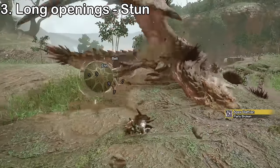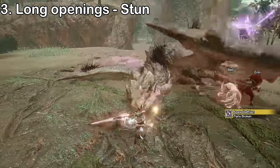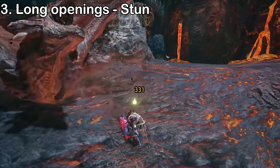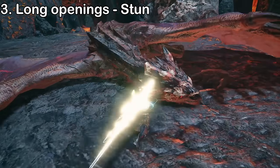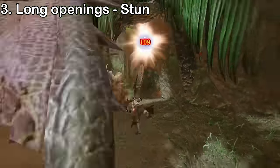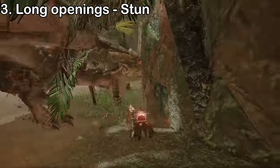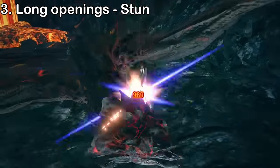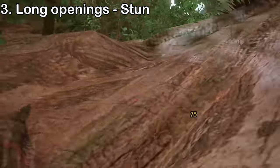An important note: statuses like KO can override topples. If you know a monster is close to getting KO'd and you topple them, avoid tackling their head, as the stun will override the topple and rob you of that massive opening. In cases like this, use an uncharged adamant slash instead of tackle to shortcut into TCS. Getting the empowered TCS on a topple or stun can be tricky on flying wyverns, as they flap their legs and wings while on the ground, preventing you from hitting the weak spot with the first hit of TCS. Try to position yourself near the top of the head so their limbs aren't in the way, or time your TCS so the first hit lands as the monster's wing is moving out of the way.